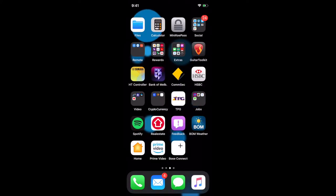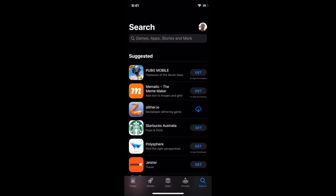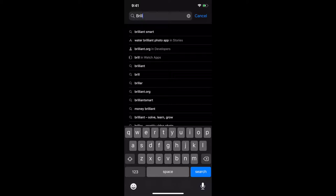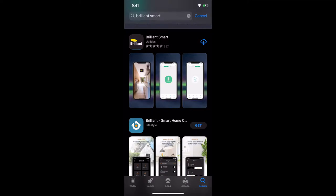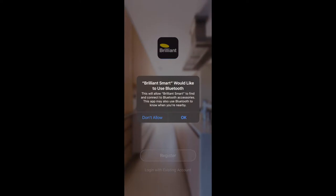Once you've got your light in discovery mode — which is where it should be blinking — we want to go to the App Store and download the application. We're going to go into the App Store on our phone and look for 'Brilliant Smart'. Here is the app. Because I've already downloaded it, it's got a little cloud icon; otherwise you'll have to download it from scratch, put in your password, and download the application. Let's click on open.